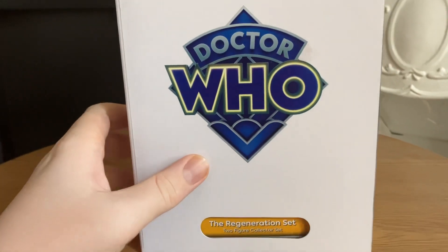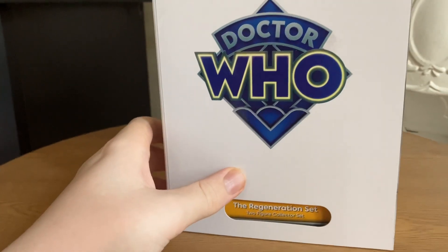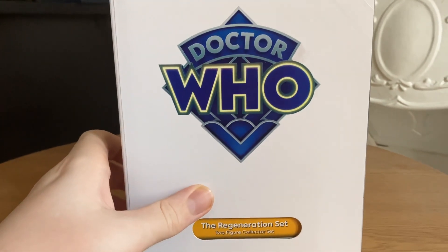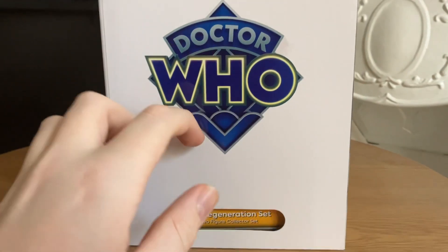Hello there and welcome back to another video. Today I'm going to be unboxing the regeneration set from Power of the Doctor. Let's get into it.